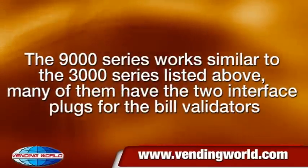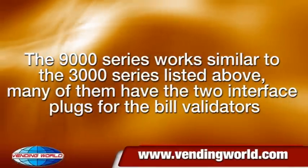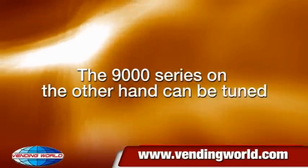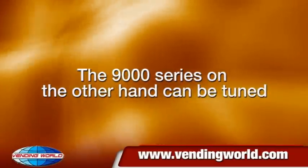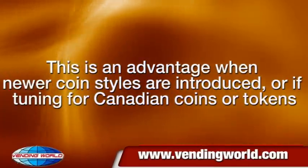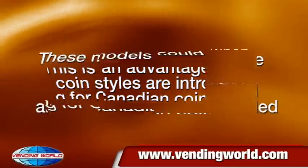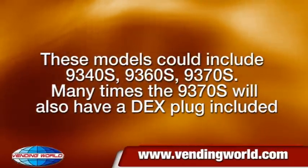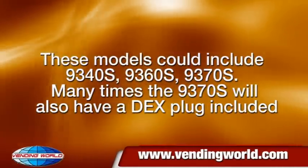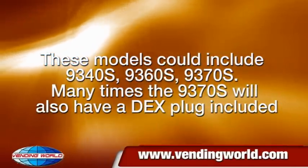The 9000 series works similarly to the 3000 series; many of them have two interface plugs for bill validators. The 9000 series, on the other hand, can be tuned. This is an advantage when newer coin styles are introduced, or when tuning for Canadian coins or tokens. These models could include the 9340S, 9360S, and 9370S. Many times the 9370S will also have a DEX plug included.